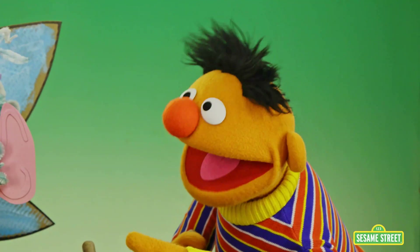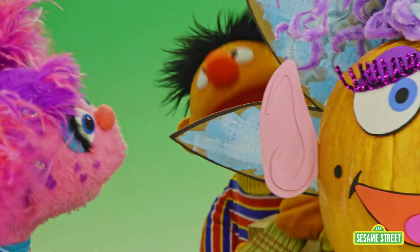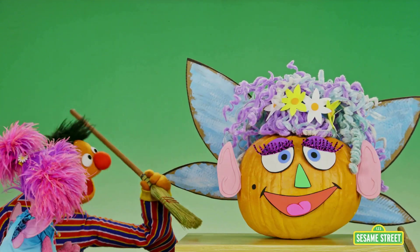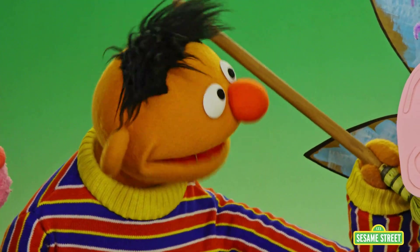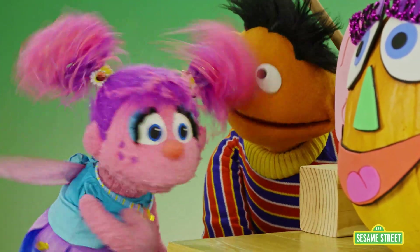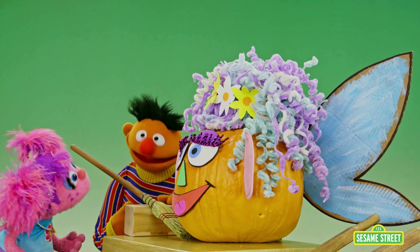We are going to need something like this! Oh, so you put the broom under her a little bit. That's right! Excuse me there, Mrs. Fairy Pumpkinhead. Here we go, nice and secure. And now we put this wooden block here as the fulcrum. What's a fulcrum? It's twice a half-crum. I'm kidding. That's where the lever rests and helps it move.